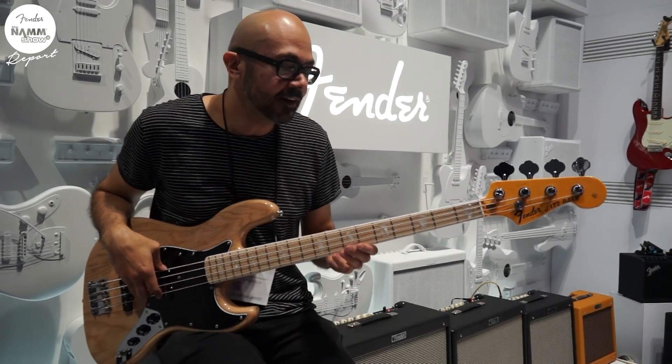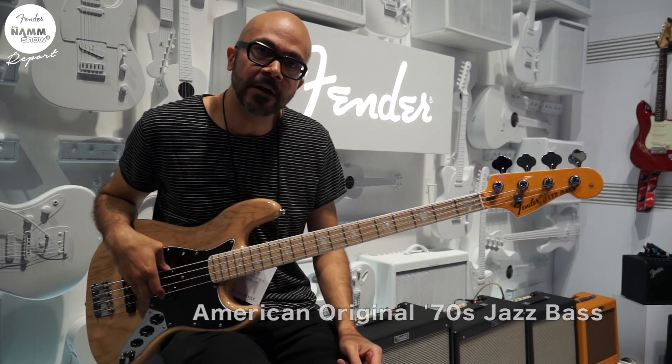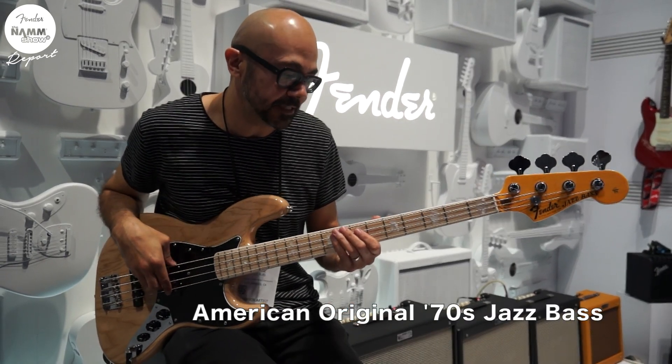Hey, how's it going? This is Gloss with Fender here and I'll be showing you the new American Original 70s Jazz Bass.